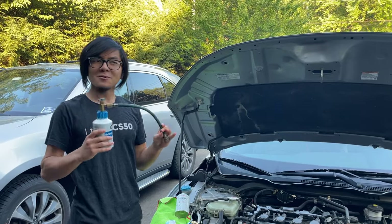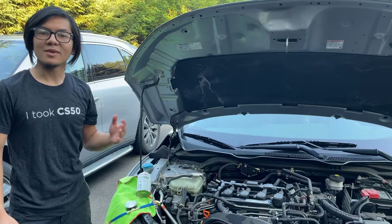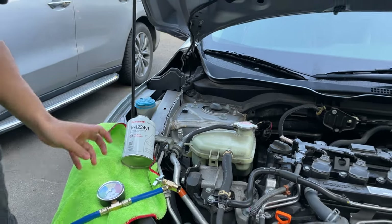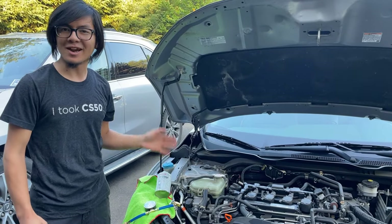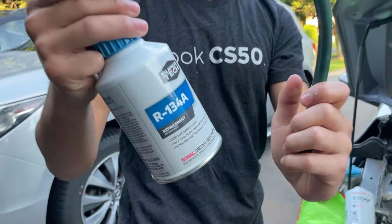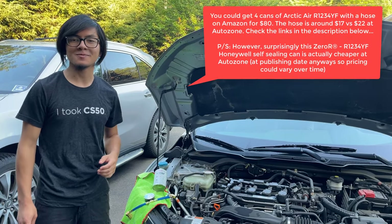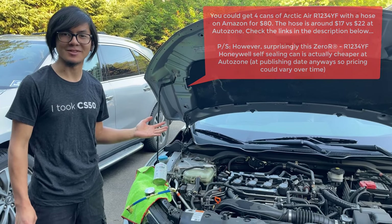So if you don't have the refrigerant or the hose, you should buy it. By the way, this new refrigerant is expensive — the can itself costs $44.99, and the hose costs $21, and we buy it at AutoZone. Just for comparison, the old refrigerant R134A is only $6 a can. So if you don't have to do this in a hurry, I highly recommend getting it from Amazon where it will be cheaper. Keep a look in the comments down below for links to the refrigerant and the hose.